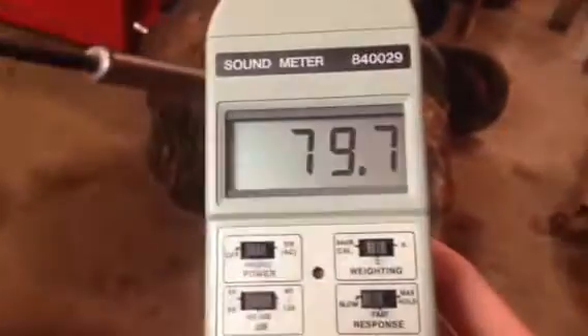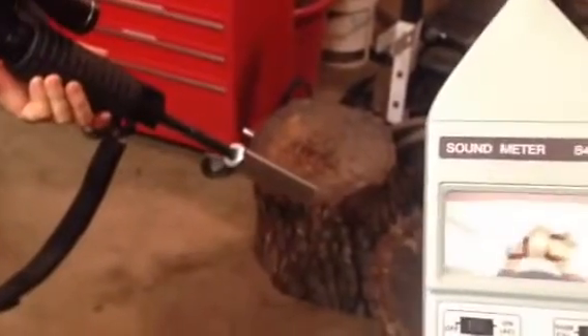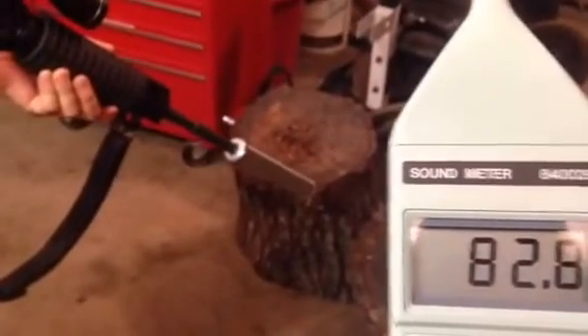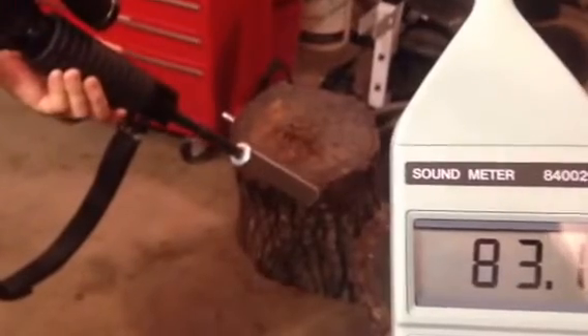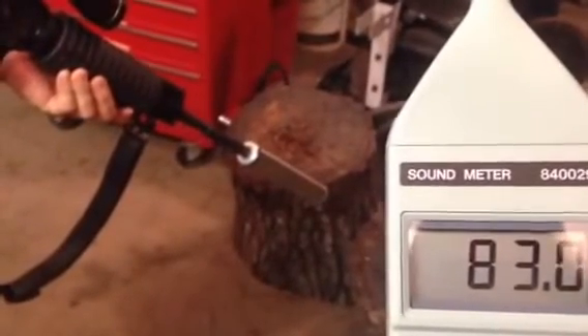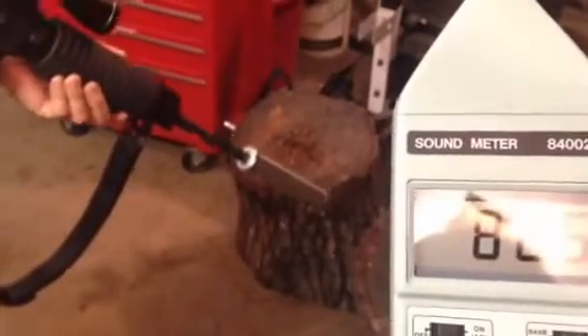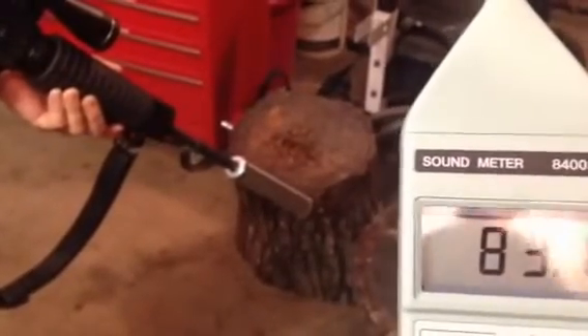Now we're going to measure it at the shooter's ear. Let's do it on the other side — you have to hold that and record it at the same time and aim it right here. Readings came in around 82, 83, 84 — around 82. Then 87.